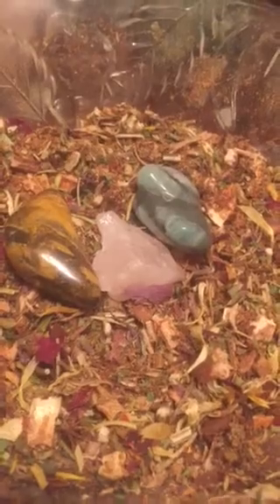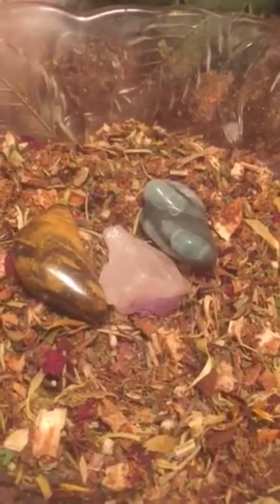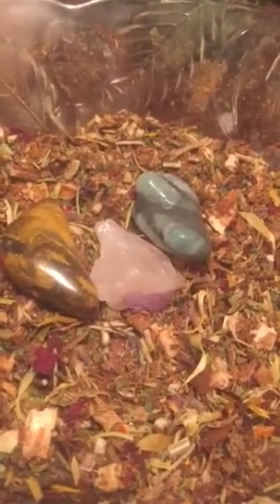Then I have my Cernunnos blend — I'm not going to go through all the ingredients, but we've got some cinnamon in there, some orange peel, patchouli is definitely in there, a little bit of musk not too much, and the elemental protection blend is in there.